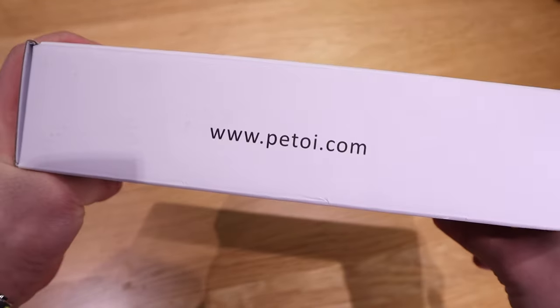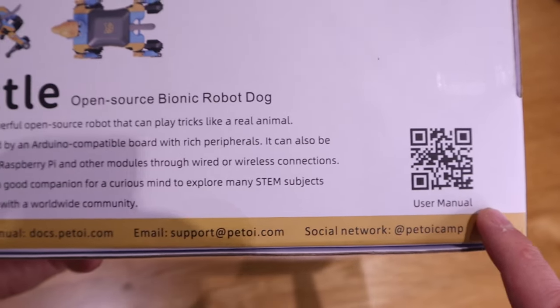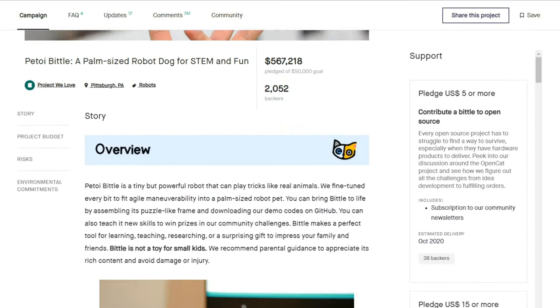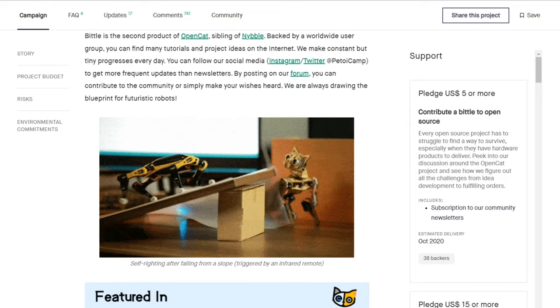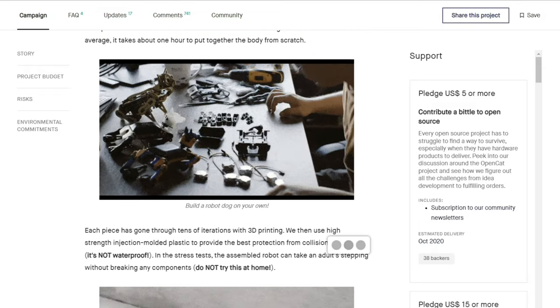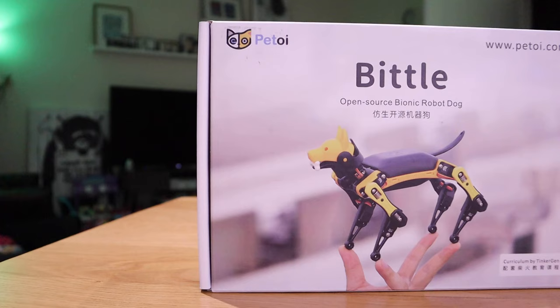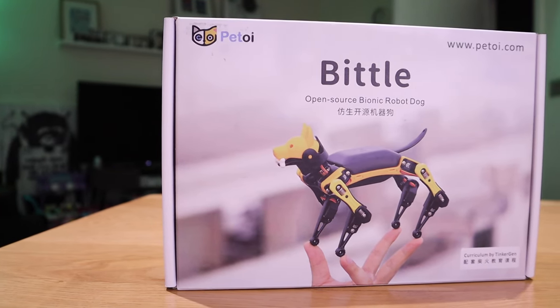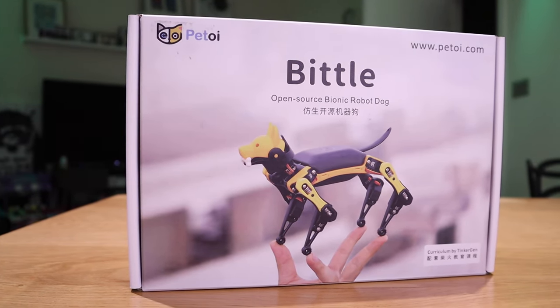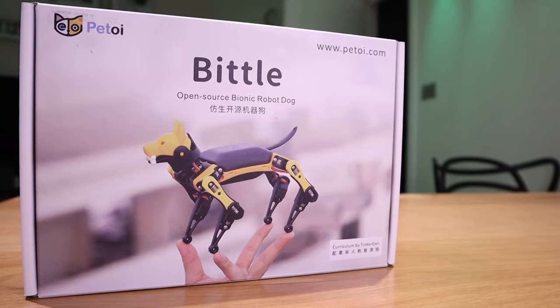This also has a user manual linked by a QR code. I remember seeing Bittle on the Kickstarter crowdfunding campaign — they successfully funded more than half a million dollars, so this must be a really popular robot indeed. I'm very excited to do the unboxing and build the robot since this is for assembly purpose. So enough said, let's do the unboxing.